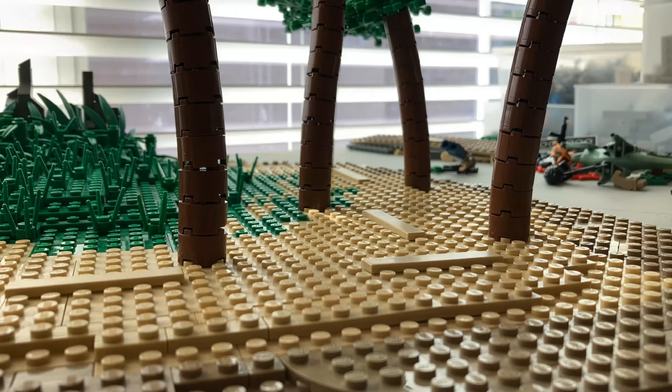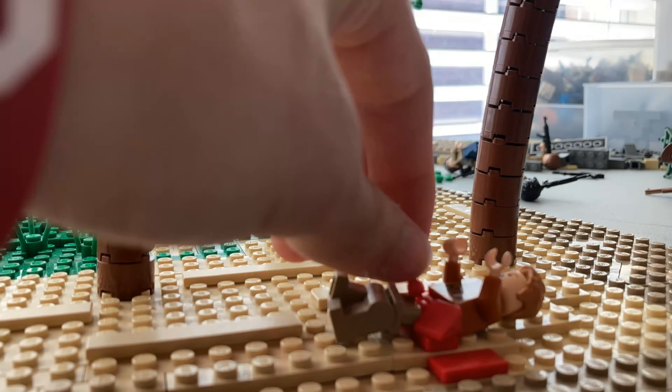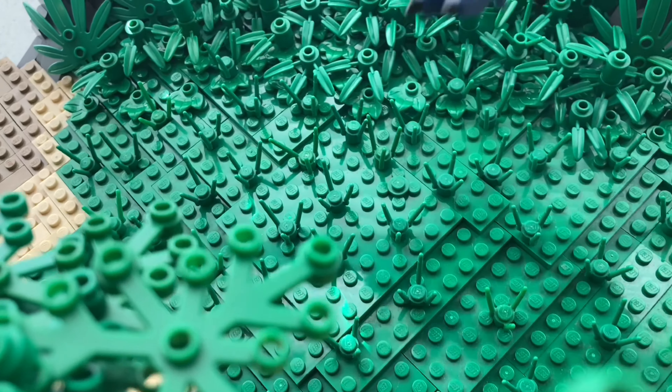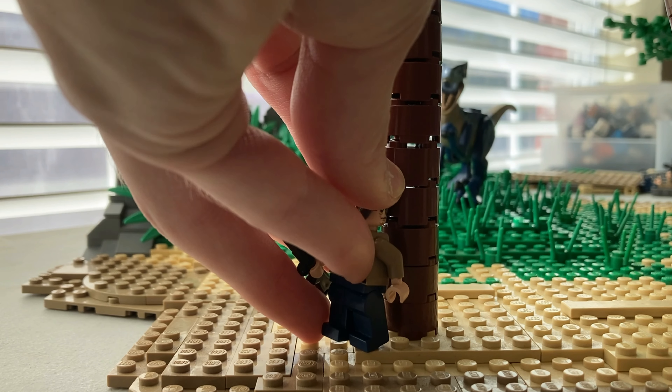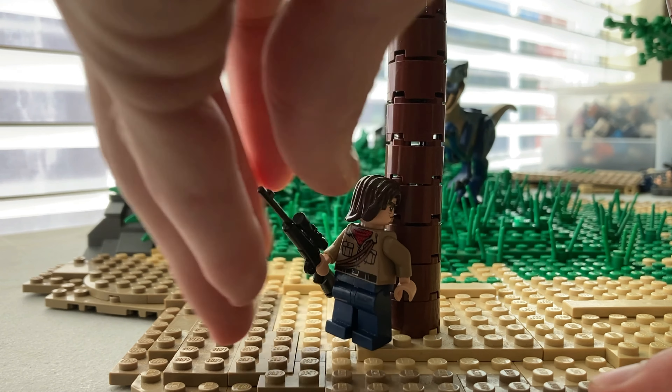Then I slapped some tan tiles on the shore for detailing and got to work on the minifigure placement. I made a guy getting eaten by a raptor — about as violent as Legos can be. Then I put a blue raptor in the middle of the field and positioned a guy with a sniper rifle looking around the tree, not knowing what to do since his buddy just got eaten horribly.